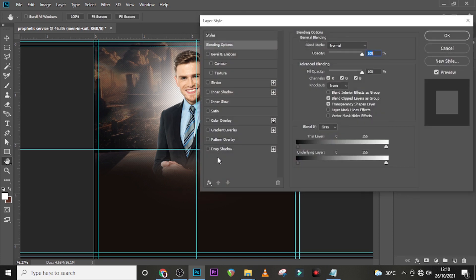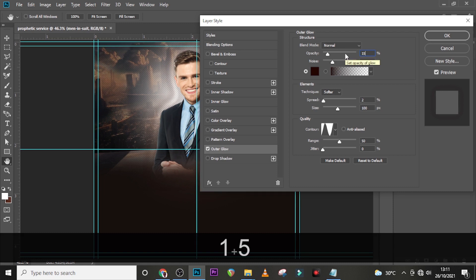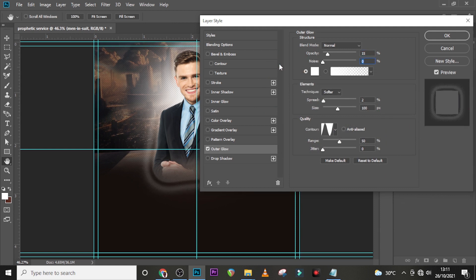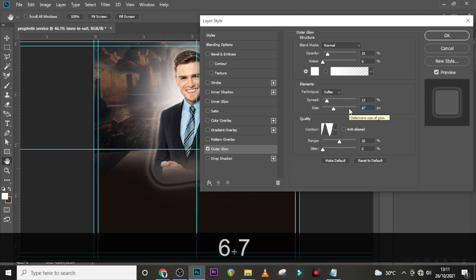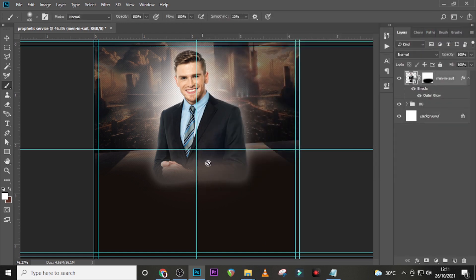Double-click the layer and go to Outer Glow — if it's not there, select it from the list. Set the blend mode to Normal, opacity to 15%, color to white. Reduce noise to zero, set the technique to Softer. Set spread to 13, size to 67, range to 50, and jitter to zero. Leave the contour as is and click OK.